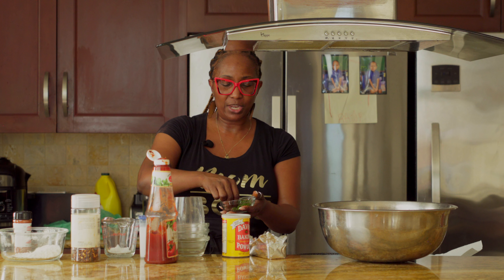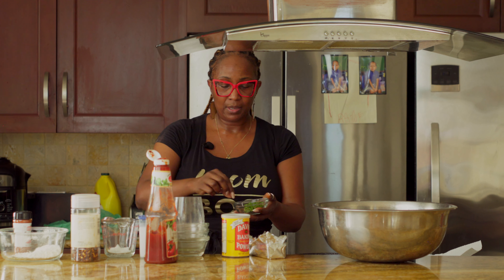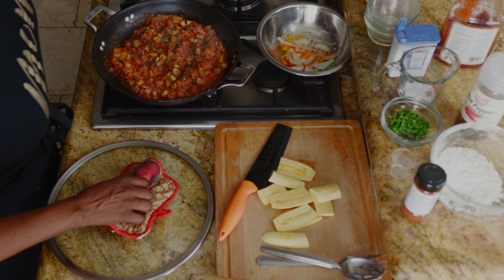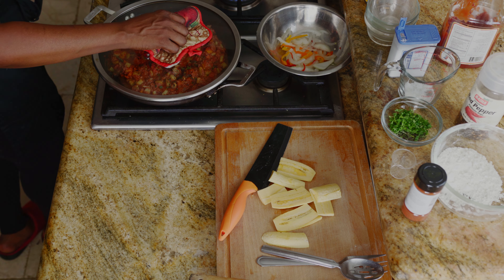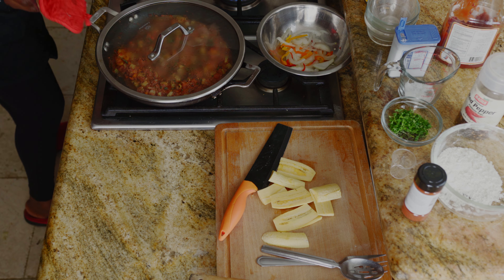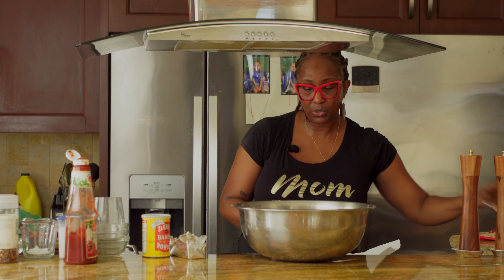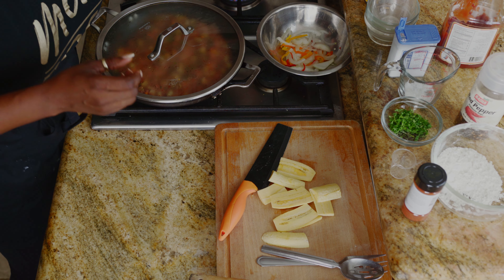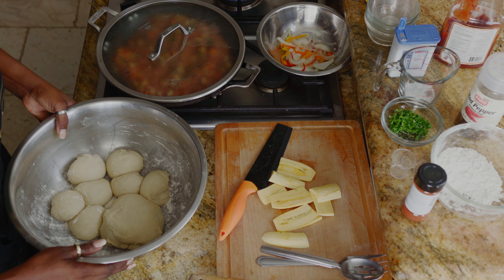The parsley is for garnish. I probably have about three more minutes left on that pot before I turn it off and let it just finish cooking on its own. Plantain is still doing its thing over there. Now we're going to roll out our Johnny cakes.